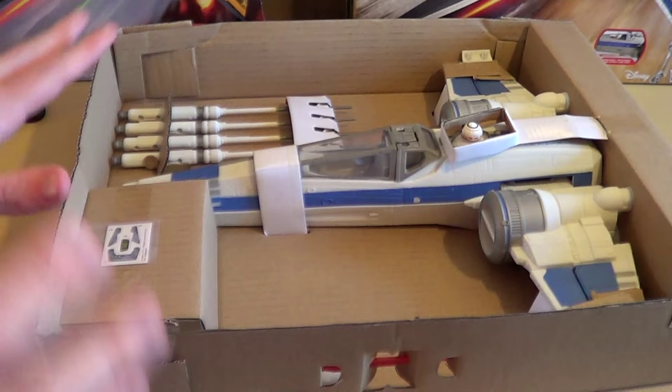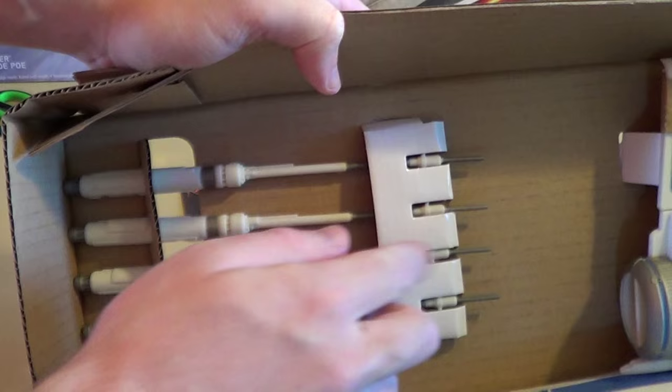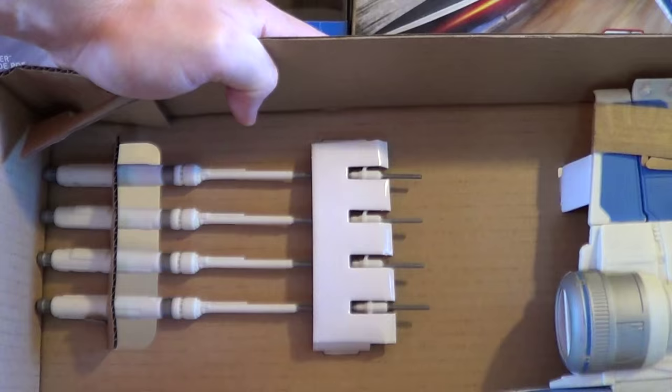There is the blue Resistance X-Wing Fighter out of its box. And as you can see, those are some straight cannons — somebody get a ruler! It looks like the nose cone is pretty straight as well. It's exactly the same as the black X-Wing in terms of what you get in the box. I'm going to assemble this thing off camera, put the stickers on, and then show you the two X-Wings side by side.